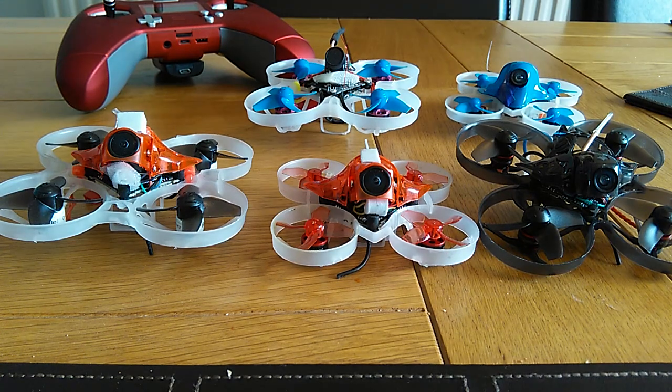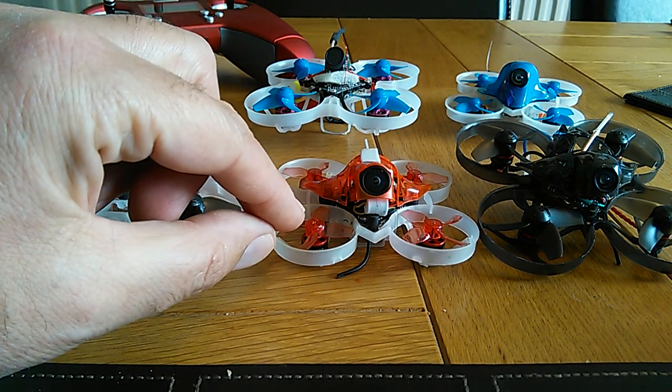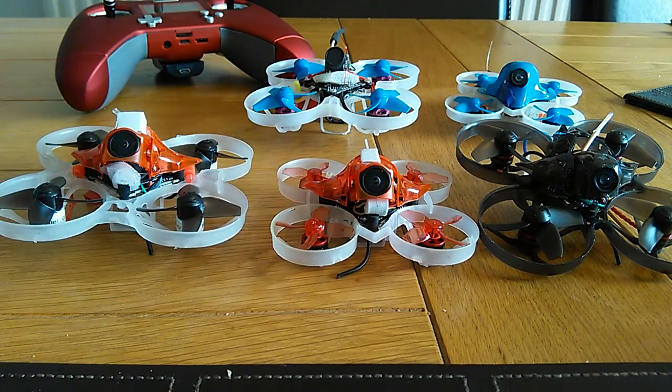That FC will take 1S, 2S, or 3S. Obviously 3S isn't really on the cards for a 65mm hoop, but it could be interesting. I've put 0802 19,000 KV motors on this one, which means it will work very well on 1S. Check my other videos — I've got 1S and 2S videos, and it's got plenty of power on 1S, certainly good enough for indoors and it works outside pretty well too. Still got to do loops and rolls and tricks.